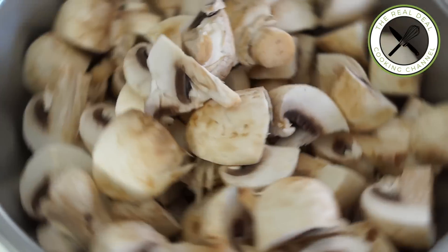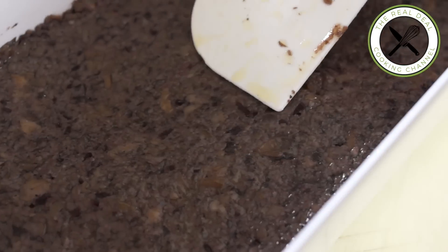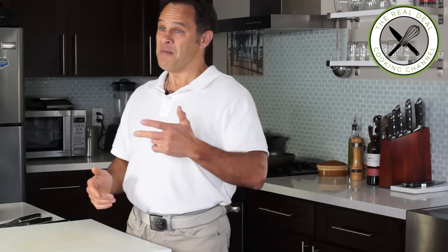Hi guys, I am Bruno Albus. Thank you again for watching the Real Deal Cooking Channel. Today I am going to make mushroom ravioli using a duxel and a port reduction — an easy-to-follow recipe, delicious and beautiful.